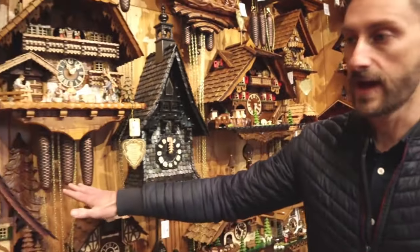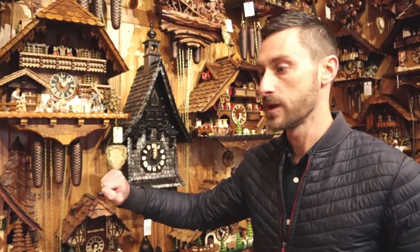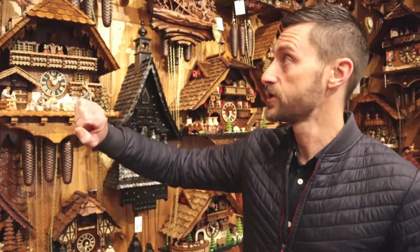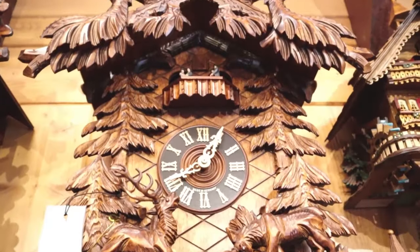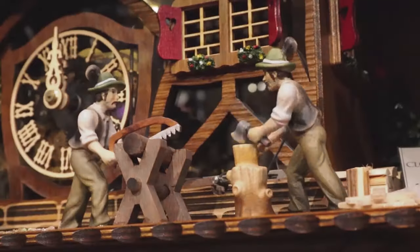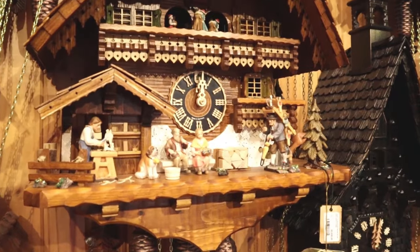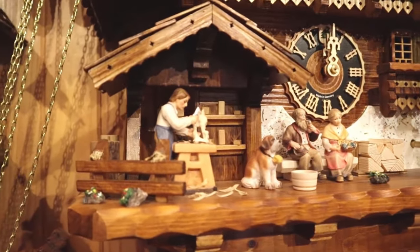From there we have similar clocks but with the eight-day weights — an eight-day movement inside the clock — and you would wind these once every week. There are a number of different styles and different sizes, so you have the carved style or the chalet style, and they feature different moving parts. In this case we've got a clock peddler who actually moves his little umbrella as he's walking, and a carver, and they go with the music.